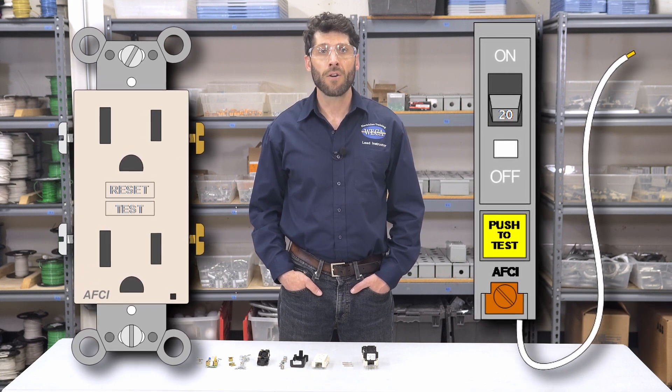Now let's talk about what a GFCI does not do. It will not protect against electric shock when an individual touches both ungrounded and grounded conductors at the same time, due to the current being the same in both conductors — no current imbalance to sense to open the contacts. This is why the AFCI was introduced. Only the arc fault circuit interrupter can protect you against an ungrounded to grounded conductor shock.